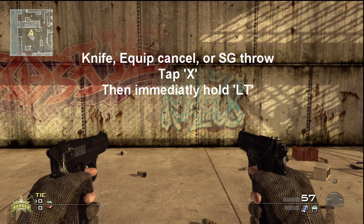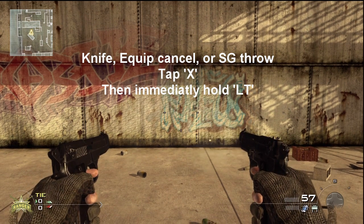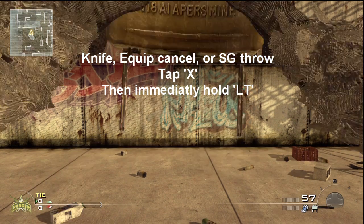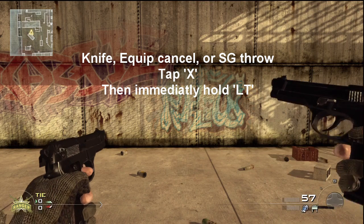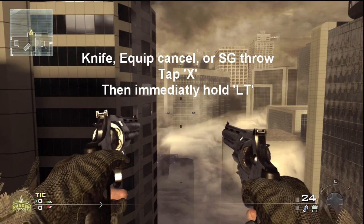Now over to the ghost shot. The same principle applies — all the same controls — except instead of doing it with the intervention we're doing it with the Kimbo pistols. In this clip I'm using the M9 Kimbos, but it works for all Kimbo pistols. It probably works best for Magnum and Deagle because they have the most recoil and show the effect best.